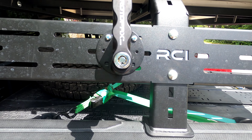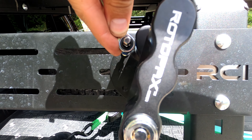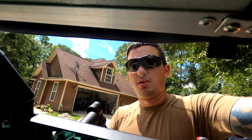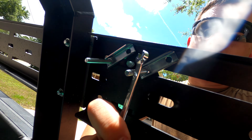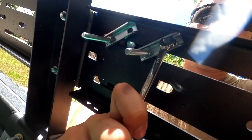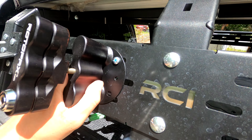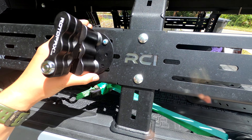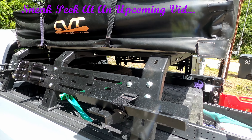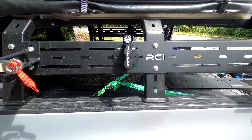The RCI bed rack is non-conducive to Rotopax mounts. I ended up using the parts from the larger Rotopax mount — just the screw along with a metal piece and a square nut behind it to keep the nut in place. I'm kind of out of options for mounting this thing, so I'm going to stick with this for now. It's solid, it'll work, it's just not what I want. I'm going to have to finagle something in the future because the RCI bed rack does not like Rotopax, that is for sure.